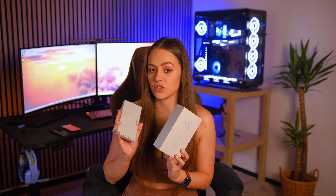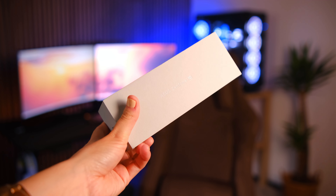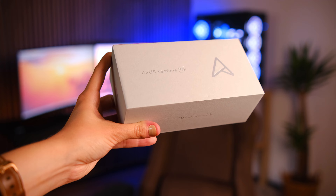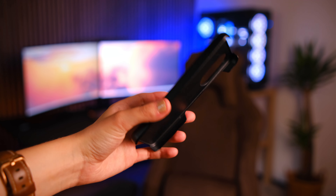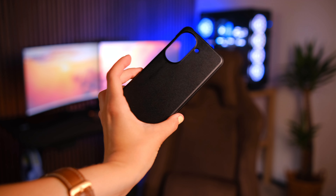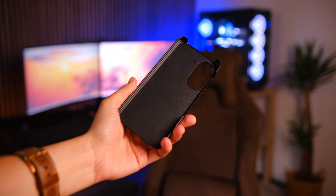Let's first talk about the packaging, because the packaging it comes in is 100% recyclable — at least that's what Asus states. And you not only get the phone, you also get a bumper case, which is something other companies don't usually do. It's always such a great thing when you open a phone and you get a starter case right away.